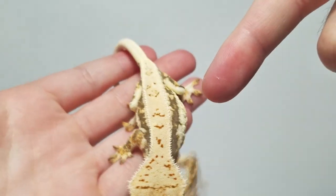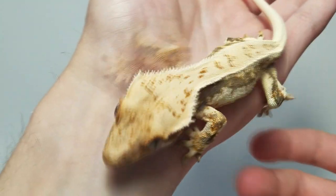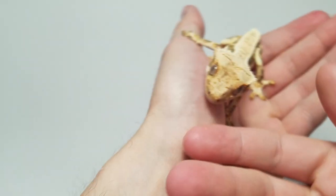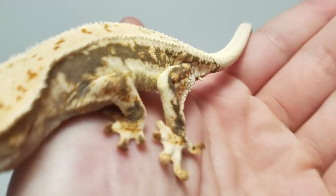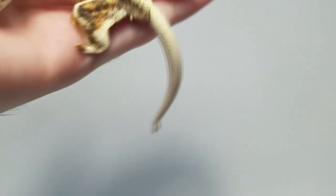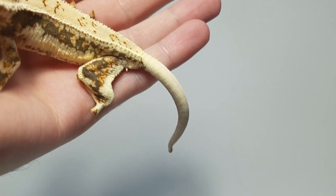So I came up with a couple things you can do to tell if your gecko is a lily white or not. None of these are surefire 100% ways to tell. The problem comes in when you have animals that are very low expression lily whites where they only have a little white on them. Then it can be tricky because they can look like some regular pinstripes or regular quad stripes. But we're going to be taking a look at two geckos today to see whether or not we can determine whether they are lily whites.